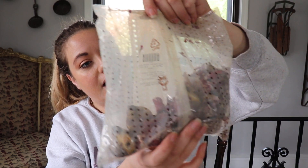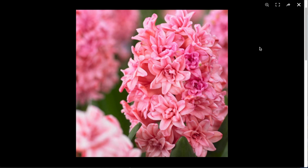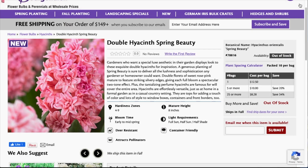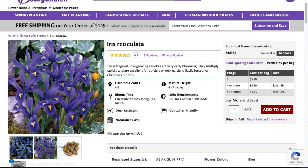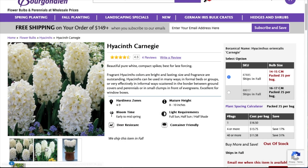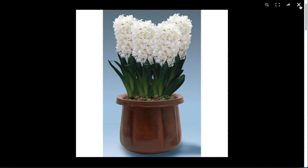These ones right here are Hyacinth Spring Beauty — these are rose pink double flowers. They bloom early to mid spring. They like sun part shade. They grow eight inches high. Planting spacing is three to six inches and planting depth is six inches. These little guys right here are Iris reticulata — there are 25 in this bag. They are purple blue flowers. They bloom late winter to early spring. Height is six to seven inches. Planting depth is three inches. These big ones are Hyacinth Carnegie — I've got 25 of these. They're pure white flowers, bloom early to mid spring, sun part shade, height is eight to 12 inches, spacing four to eight inches, planting depth four inches.